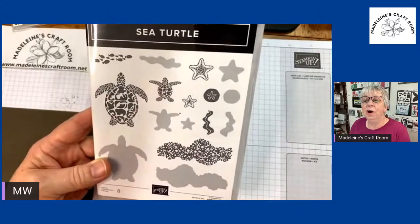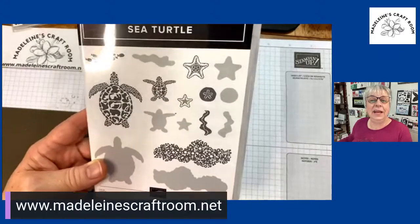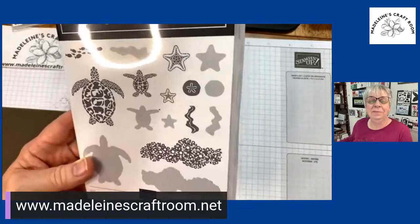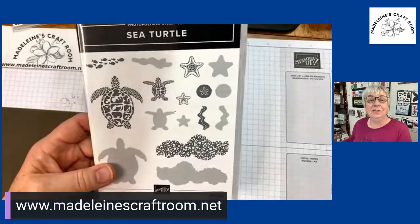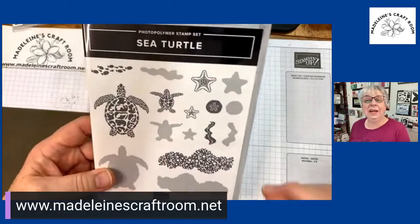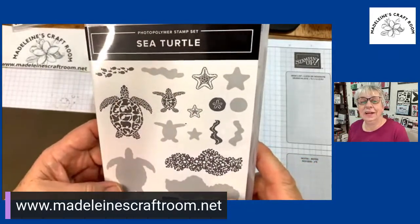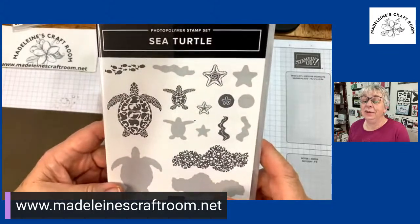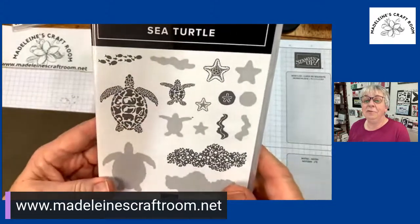If you are watching me on the live, please participate with me. Make sure that you add your name so that I know that you are here, because then you get entered in the draw. And if you are watching the replay, please leave your comment as well so I can add you to the draw, as long as you're in Canada. I am actually from Parksville, Vancouver Island — hence why I love the ocean.